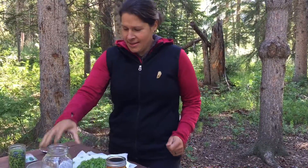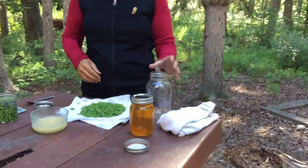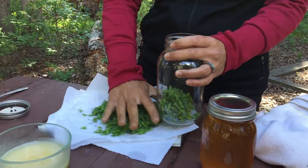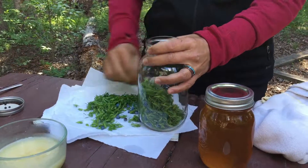I have my four cup mason jar and I will start filling it with my juniper tips — I said spruce tips again, that's just a habit.